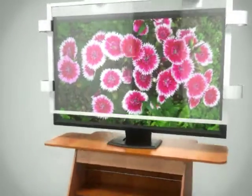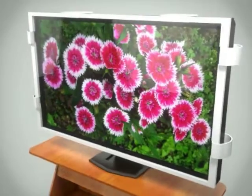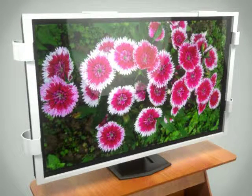To install the invention, it is simply placed over the screen and held in place while the mounting brackets are tightened. Once installed, the television is protected from accidentally thrown objects such as Wii controllers, toys, and other household objects.